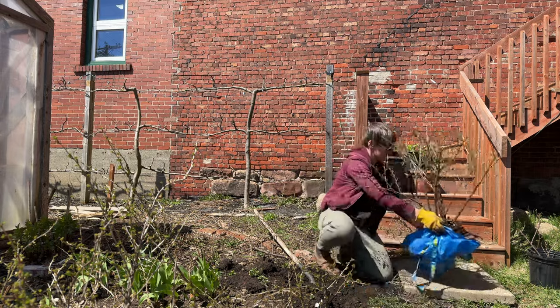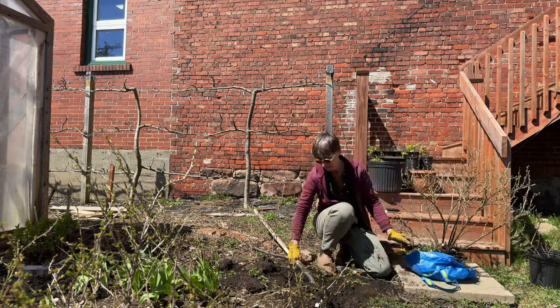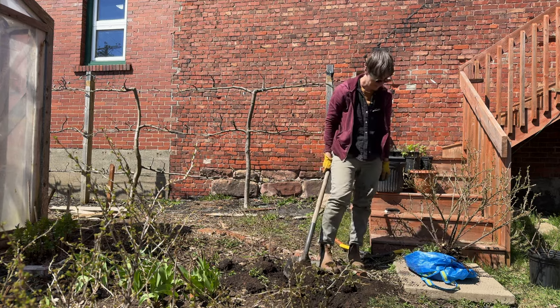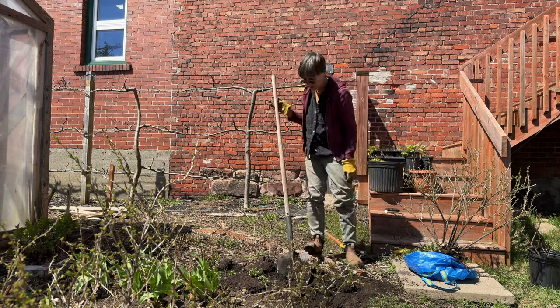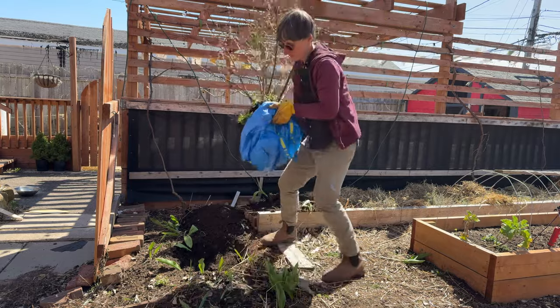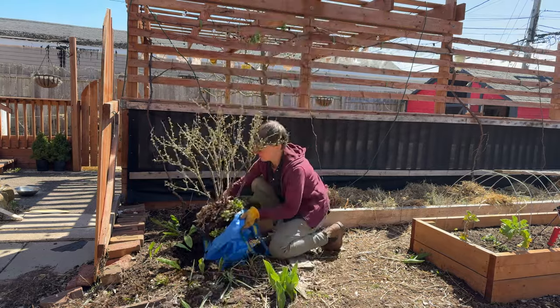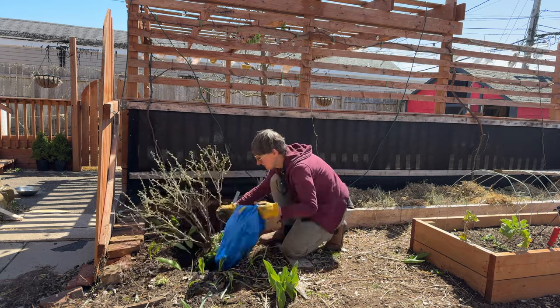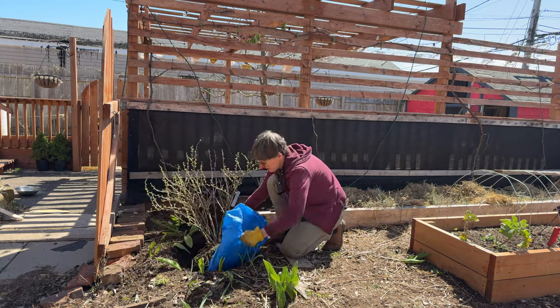I'm going to use a piece of tarp to move it — that works really well. I'll plop it over to the side on the tarp and then move it into its new location. I'm just going to put it right down in there and pull the bag out.